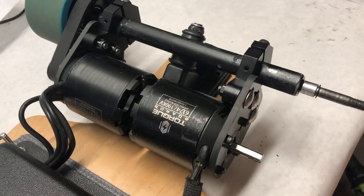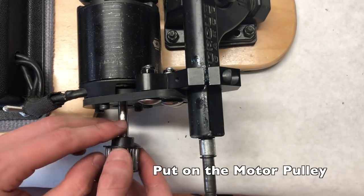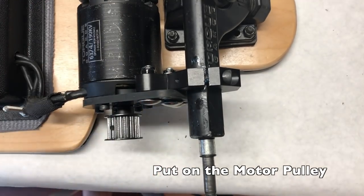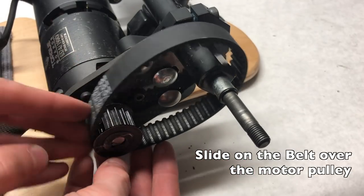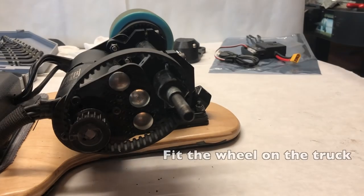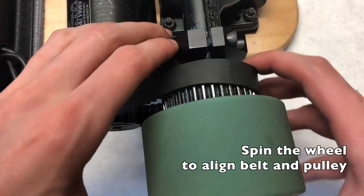Moving on to the drivetrain — start by putting a keyway into the shaft, then slide the motor pulley over. Once done, slide the belt over the axle and over the motor pulley so it's loose. Then slide the wheel onto the axle of the truck and rotate the wheel until the two pulleys align.